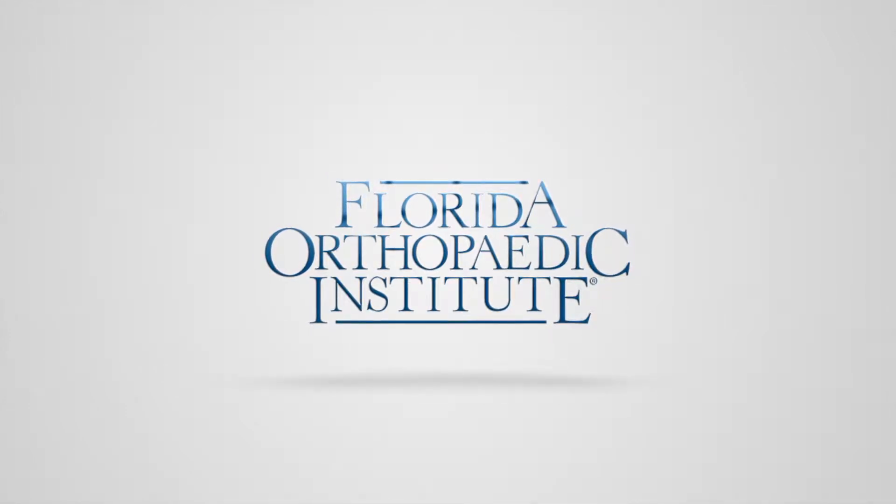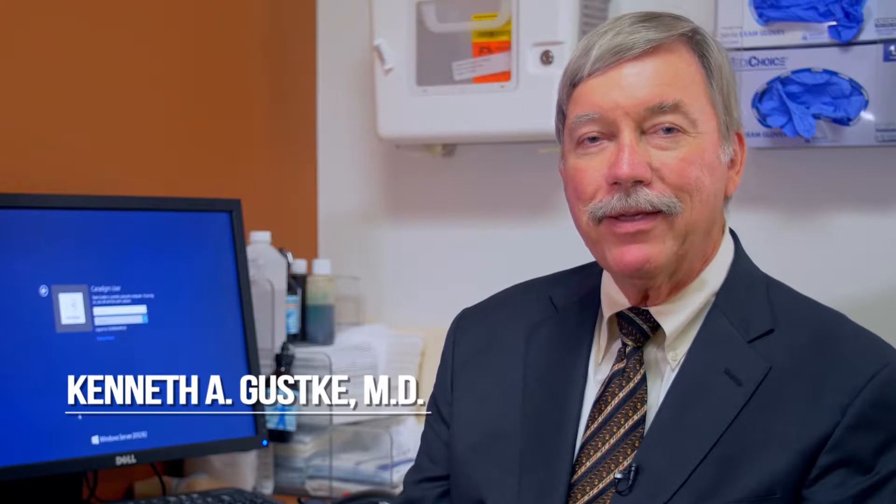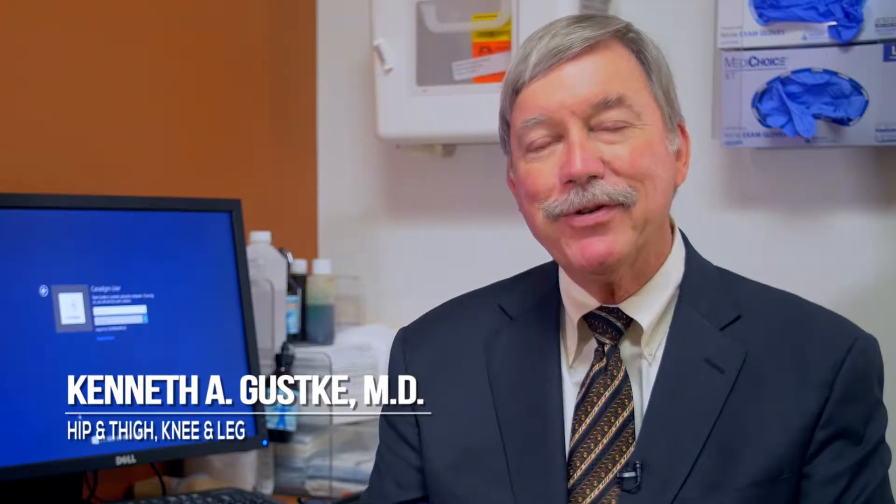I'm Kenneth Guskey, MD. I'm an orthopedic surgeon at the Florida Orthopedic Institute and I've been in practice here for 35 years. My practice is basically hip and knee arthritis surgery, which for the most part is doing total knee replacement surgery and total hip replacement surgery.